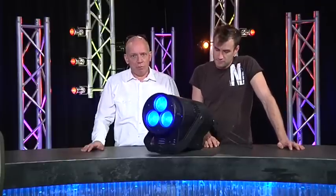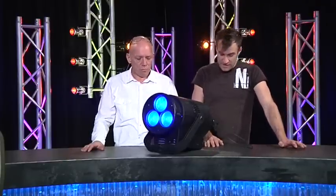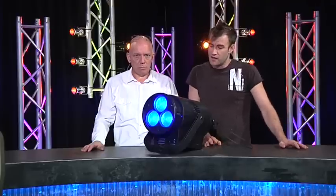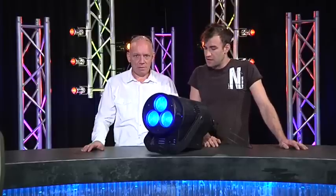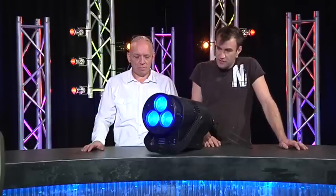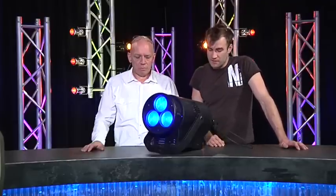Philips Selecon PL3 — James, what have we got? I saw this actually late last year on the roadshow and it looked pretty cool. It's out now, it's in production. Basically, if you think of it as a Fresnel, it's designed as a theatrical fixture.